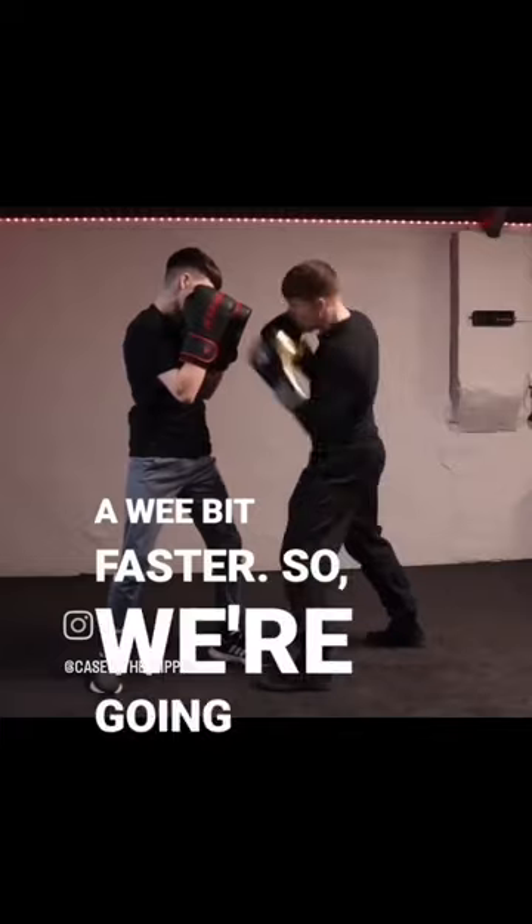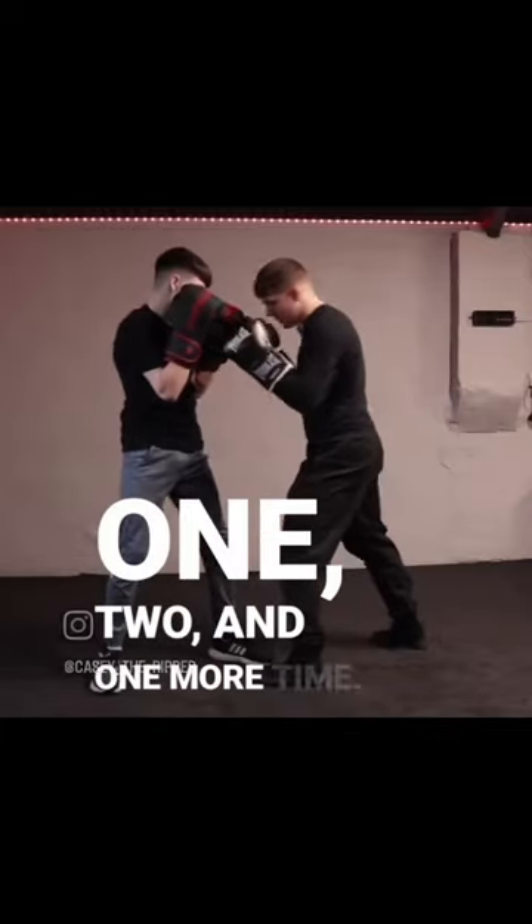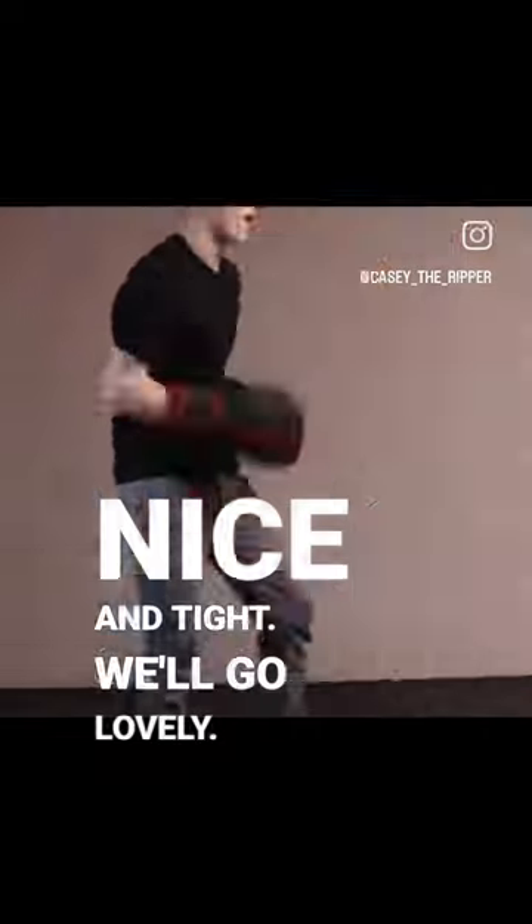I'm going to show you a wee bit faster. We're going one, two — and one more time — stay nice and tight, we're going boom boom. Lovely.